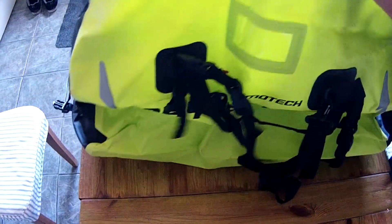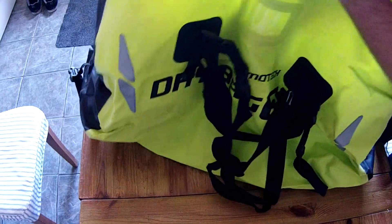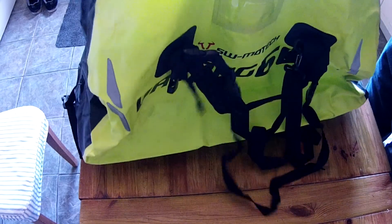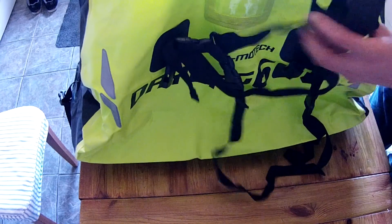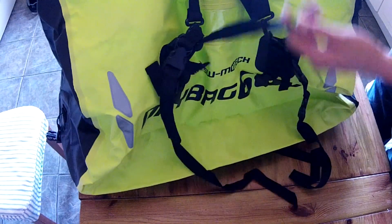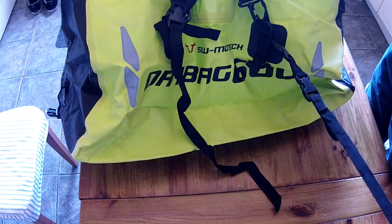You just unvelcro it, put your stuff in, turn it over and clip the sides. It's a bit taller than I expected, but I suppose once it's stuffed in and actually rolled down it'll be shorter. There's plenty of space — it's a 60-litre one. Two carry handles, a shoulder strap, and lots of other straps.